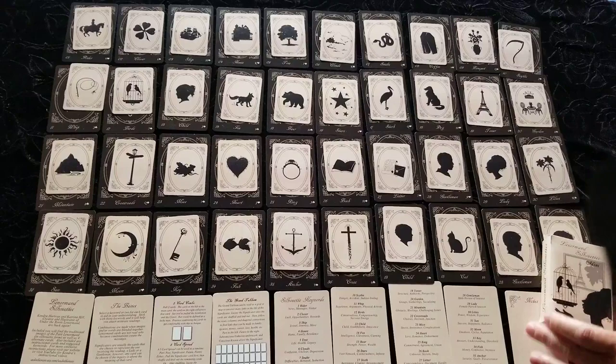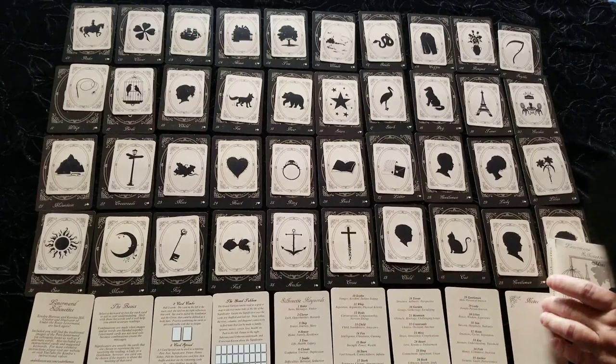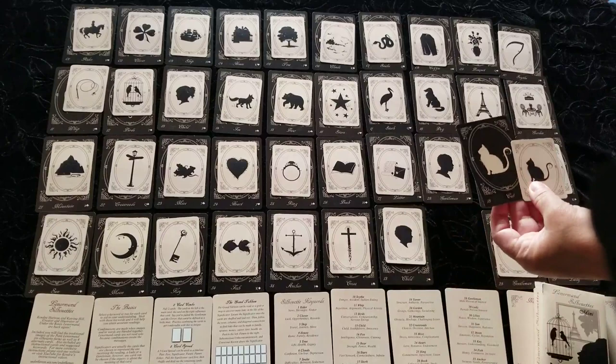In the original Lenormand Silhouettes deck, the cards are bridge-sized, like the insert cards that come with the mini deck. The mini deck comes with four basic instruction cards, four suggested keyword cards, and some note cards.